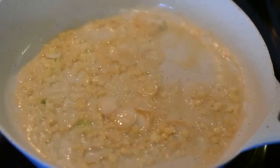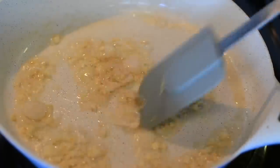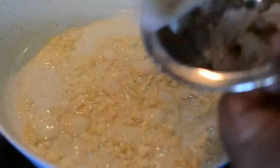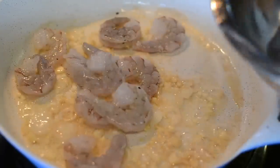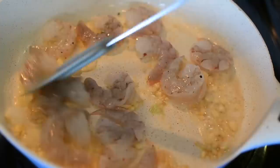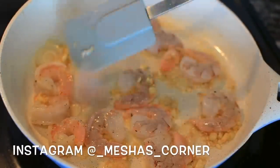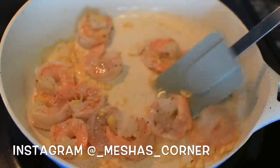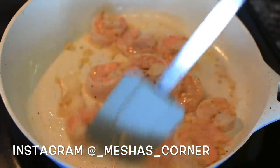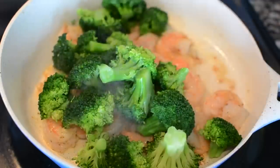Now you're gonna sauté the garlic and the white parts of the scallions for about a minute to a minute and a half. Then you're gonna add the shrimp. Make sure your stove is on medium to medium-low, because my stove was too high and my butter got a little brown — which ended up being fine because brown butter is good anyway. It didn't burn, it just got a little brown. Sauté your shrimp about a minute on each side, then add your broccoli.